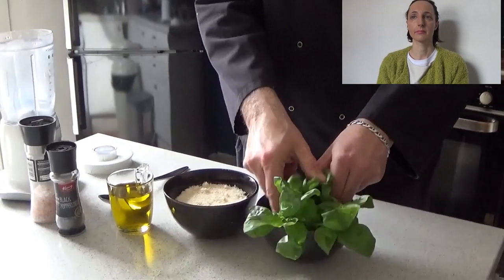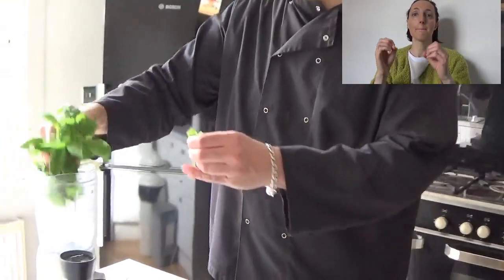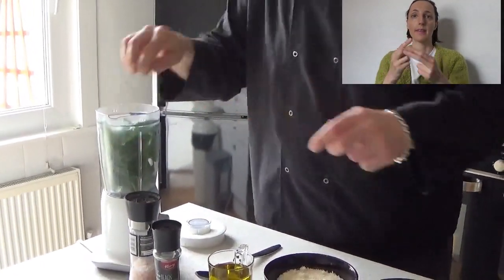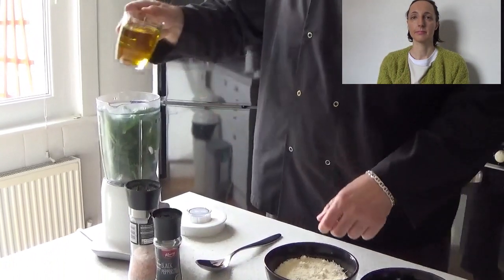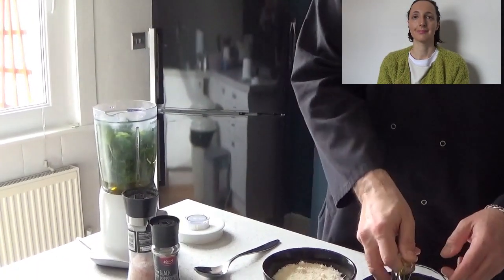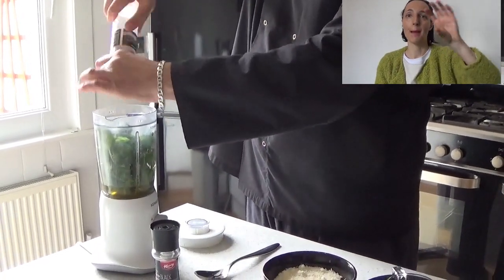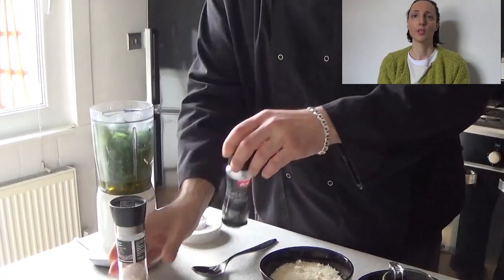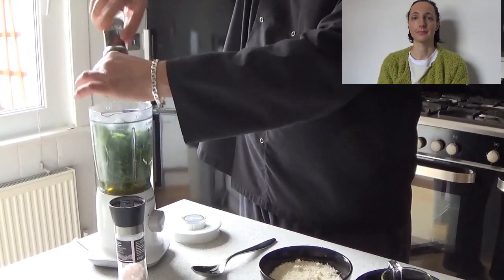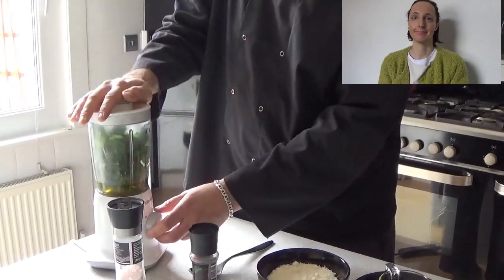We're going to put the basil in — and just to tell you, I like to keep the stems. I'm going to put the basil inside, then we're going to add the oil, salt — two or three pinches — and pepper. And start blending.